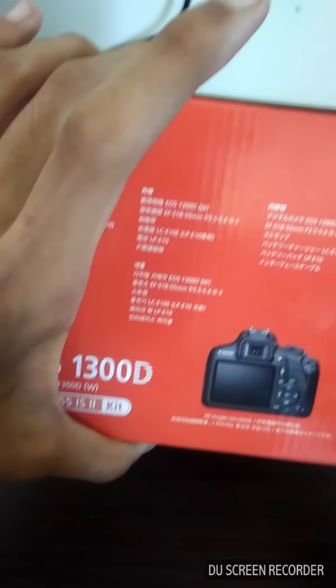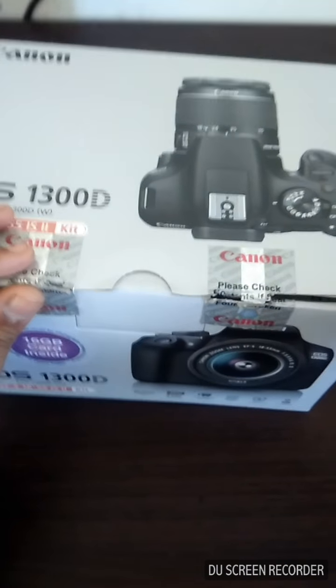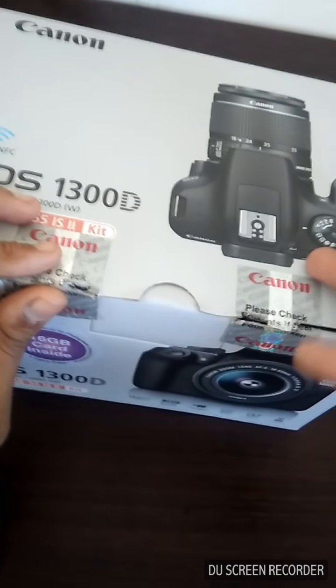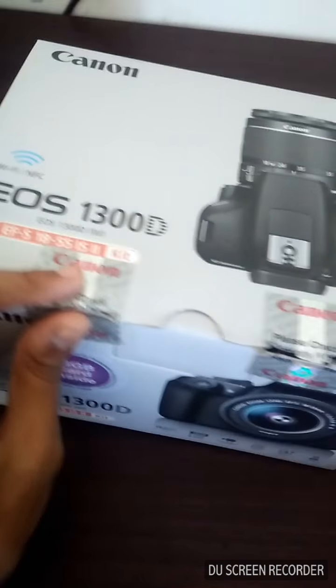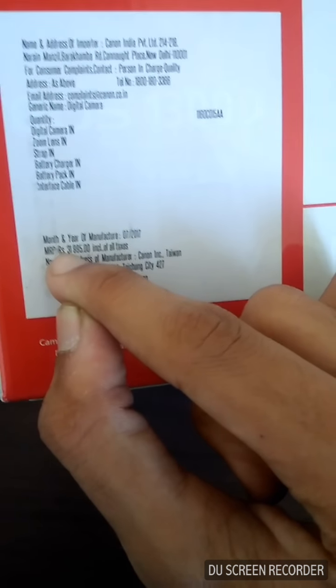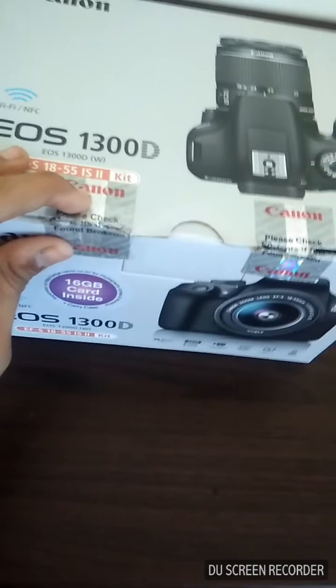Talking about the price — I got this from Amazon with a huge discount. It initially cost 35,000 INR, but with the Navratri/Diwali festival discount I got 10,000 off, bringing it down to around 20,000 INR. You can see it written here: 31,995 — that's almost 32,000.